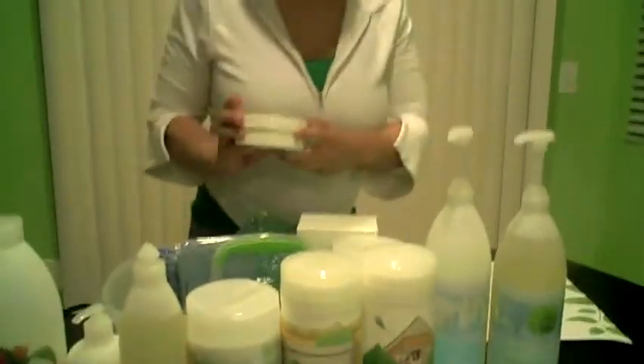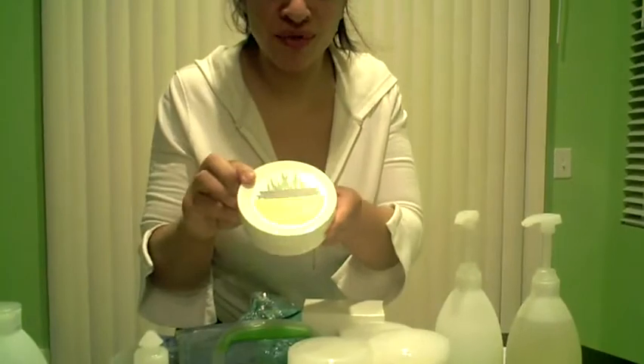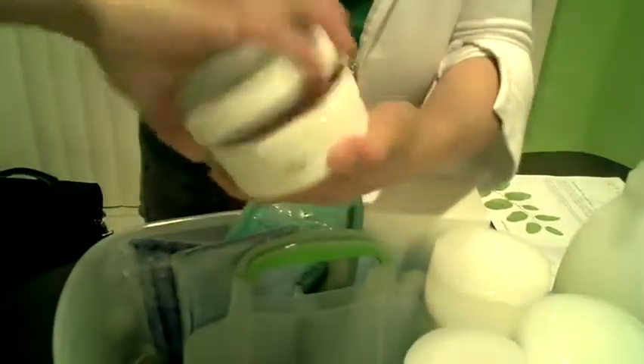Next we have a Scour Off. It's a really heavy duty paste and you just use a tiny, tiny bit of it. I've used this to clean my kitchen sink and the stove and stuff, and it works really, really well.